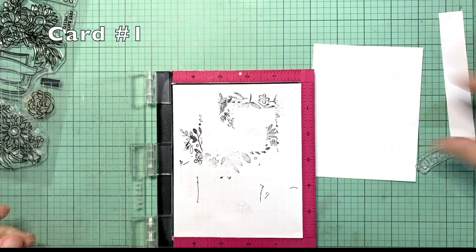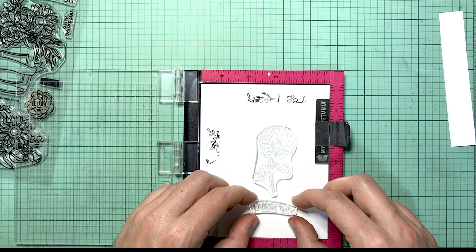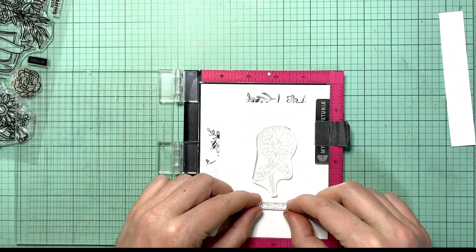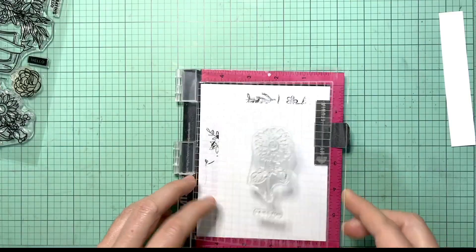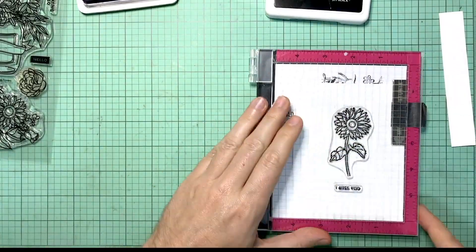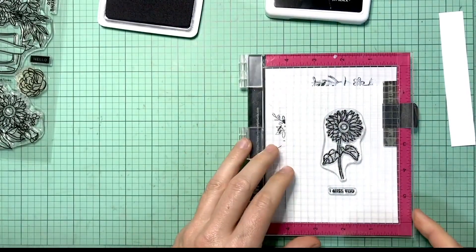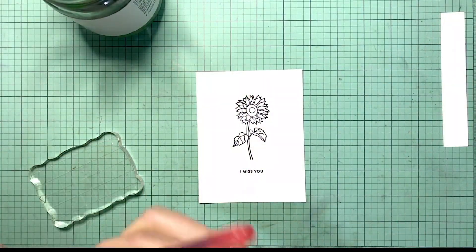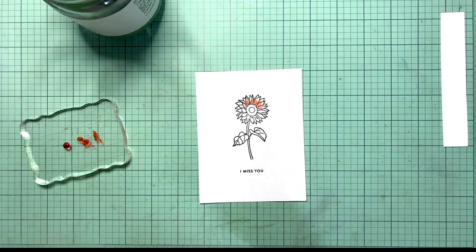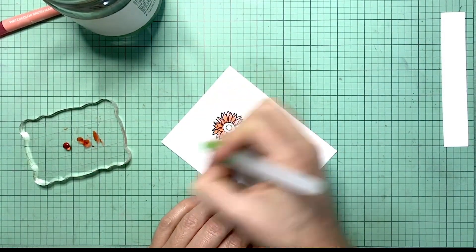Hello everyone, Sire here. Thank you so much for joining me. This is my September 2021 cards from the card kit of Simon Says Stamp. I am a little late, but I think that's just going to be the way it is. I'm doing this purely for fun and I just love showing people what my brain can create and maybe create some inspiration for others.